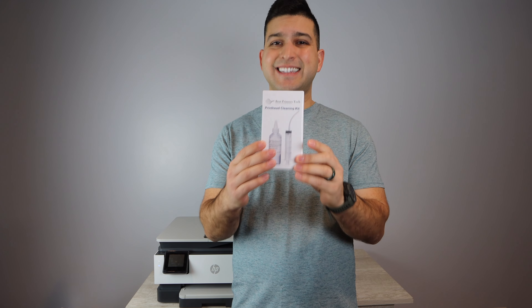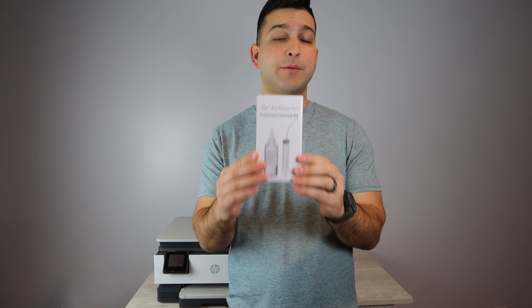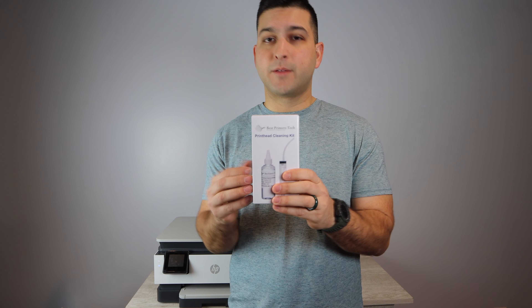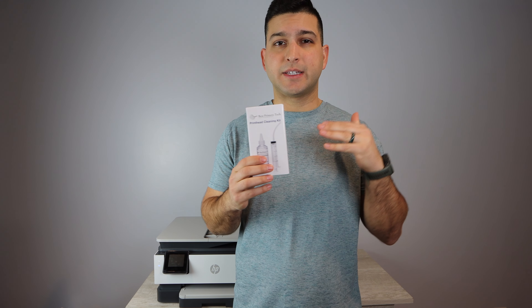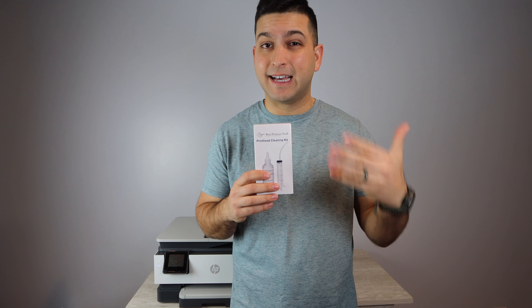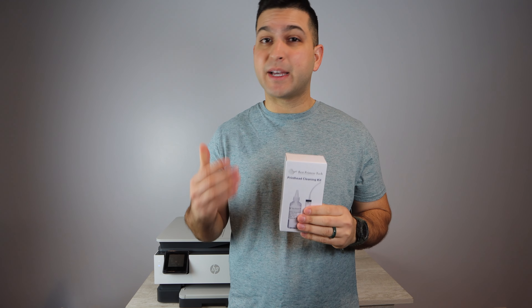There are a lot of kits you can buy on Amazon — some less expensive, some more expensive. This is the only cleaning kit I recommend because I've been using it personally for the past few years and have been developing this product over the last seven years. I really appreciate when you support the Best Printer's Cleaning Kit. It's going to help you solve a major issue and save a lot of money. I also have a support website, bestprinterstech.com, where there are FAQs you can use.